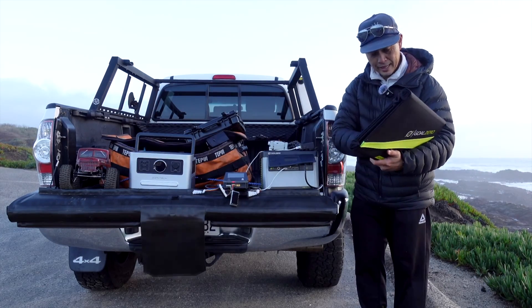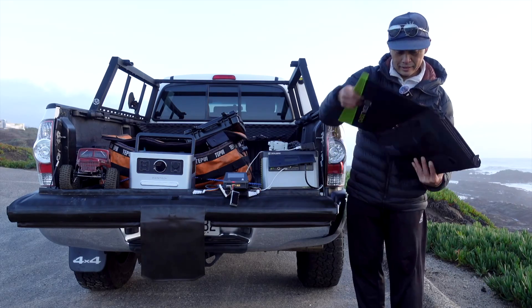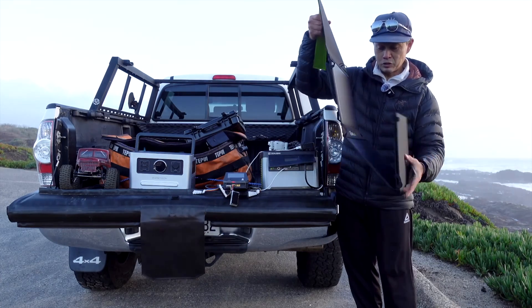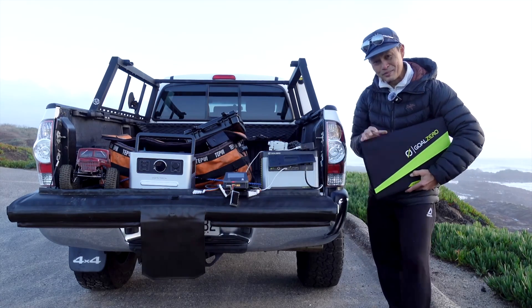Here is a really handy solar unit from Goal Zero — nice construction. This one is 50 watt-hours, just a little one, but they also have a 100 and 200. Oh, it's magnetized — so there you go. Some new stuff from Goal Zero.